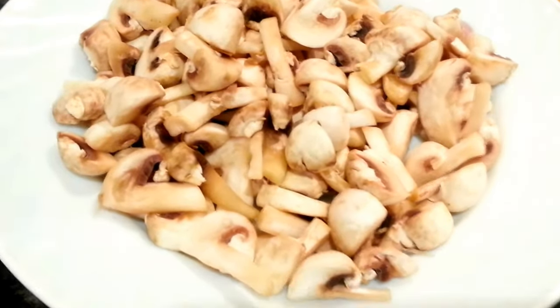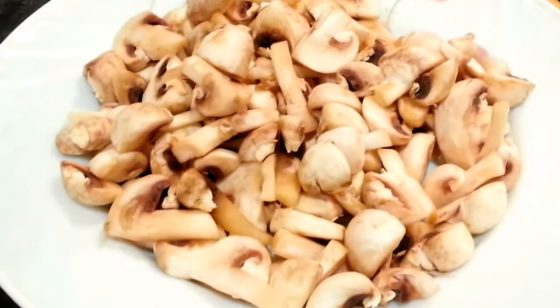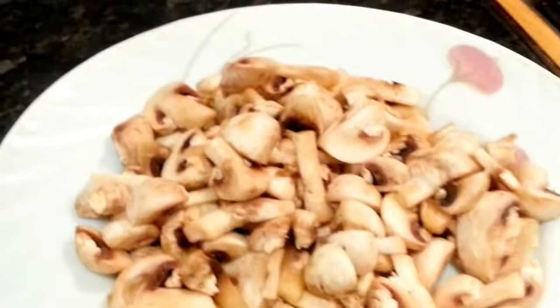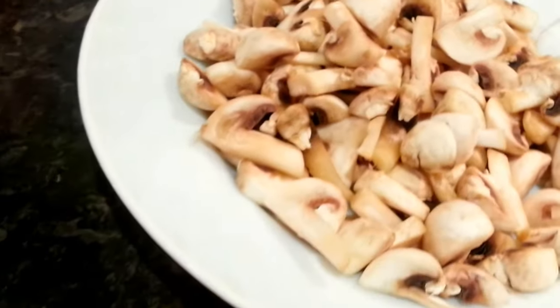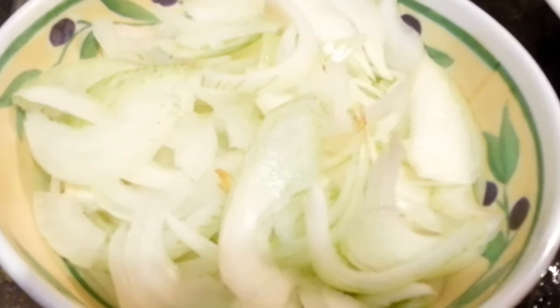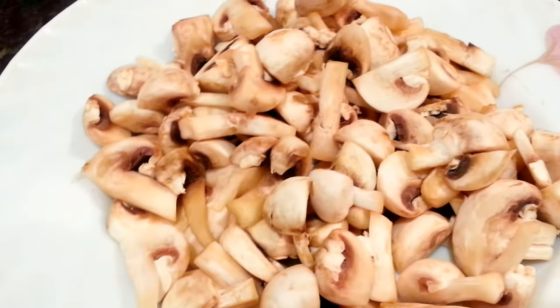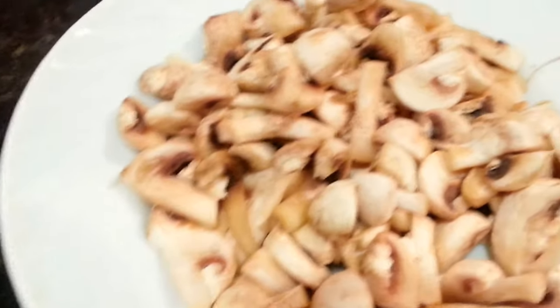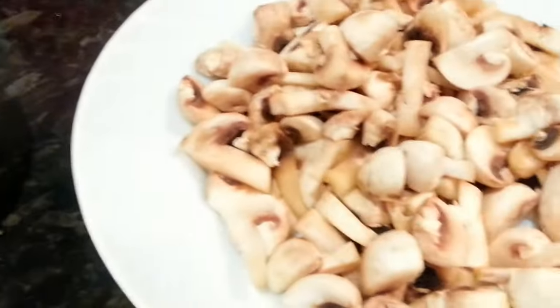Hi everyone, in this quick video we are going to show you a mushroom fried rice or mushroom bhaji. We have just chopped some button mushrooms and a large onion here, and we will put some coriander as well and just a tiny amount of spice. We'll show you now how to make mushroom bhaji.